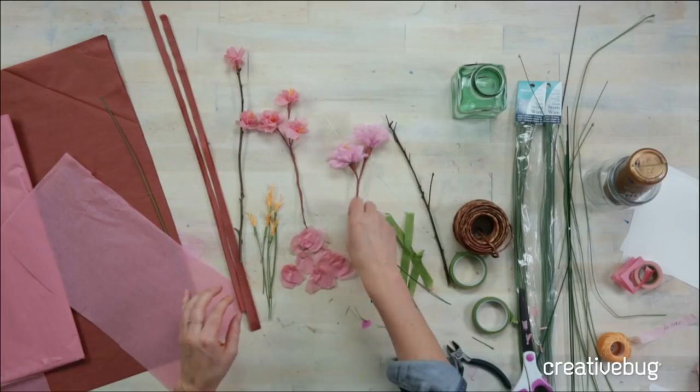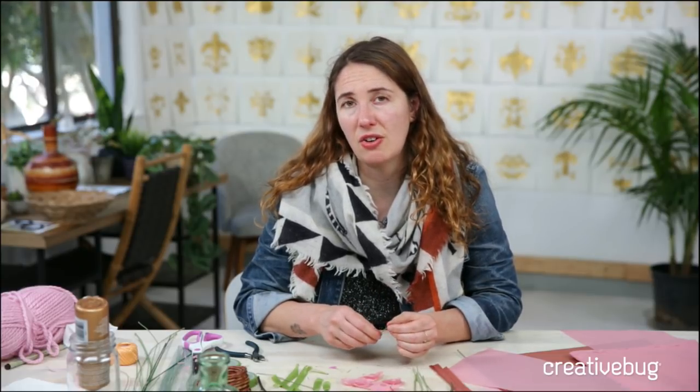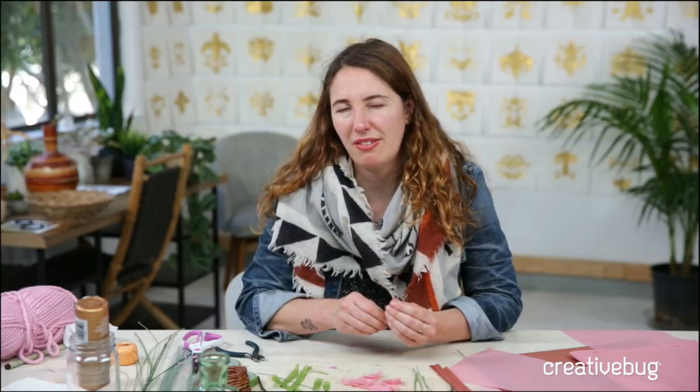Our first question comes from Phil: do you have any tips for attaching origami flowers to floral wire? I don't have as much experience using origami. But origami paper tends to be very thin, so you might want to reinforce the part where you're making a hole and put a little bit of washi tape there. You could also pre-punch that hole using a needle, pin, or pin tool so that you get a nice clean hole and you're not pressing so hard that you puncture the bottom of your flower.